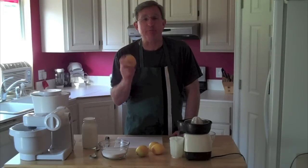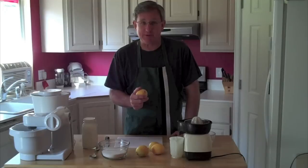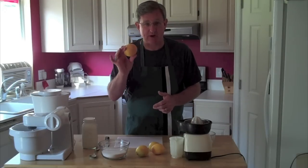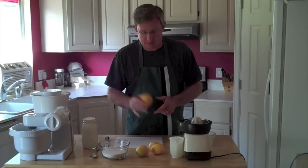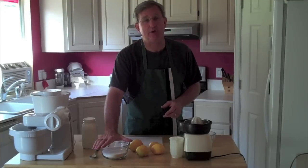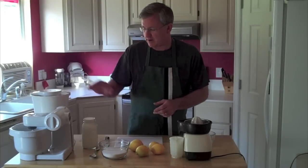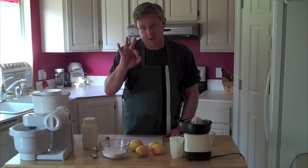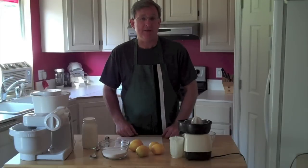I'm making a half batch of ice cream today just for the show. First of all I'm going to get a half cup of lemon juice from these fresh lemons. I've got a cup and a half of sugar and I've got a quart of half and half. Those are the three ingredients that go in the ice cream.